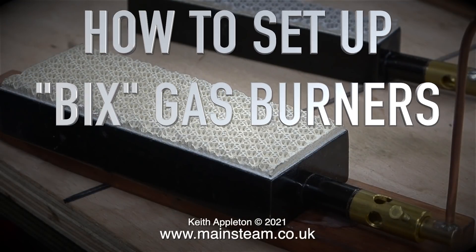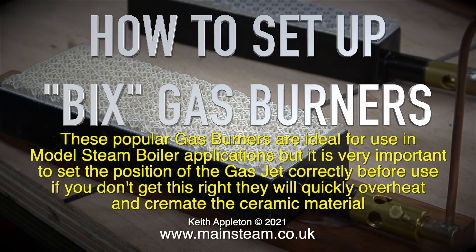How to set up BICS gas burners. These popular gas burners are ideal for use in model steam boiler applications, but it is very important to set the position of the gas jet correctly before use. If you don't get this right, they will quickly overheat and cremate the ceramic material.